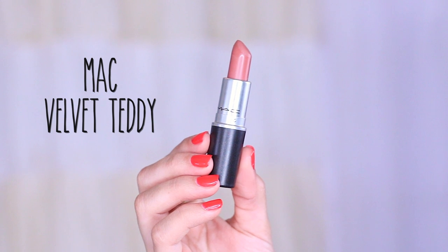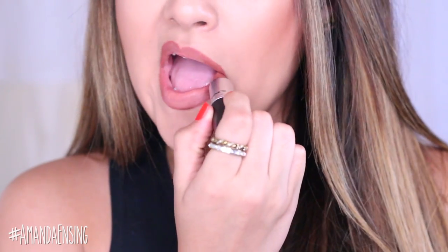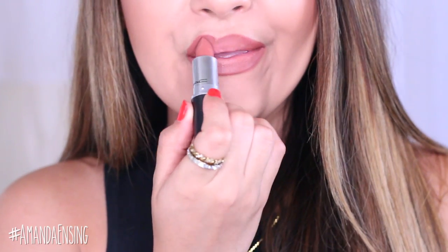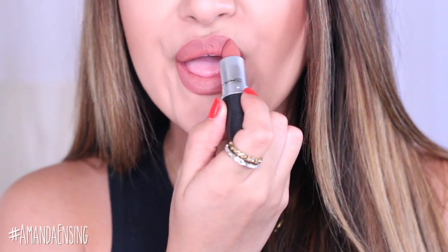Now I'm going to take Velvet Teddy lipstick from MAC. I think this is the perfect shade with this lip liner and I'm going to apply this all over the lips. It's a matte color so it's not going to budge, but it's really comfortable and I just love this lip combo. I think it looks really similar to the picture I'm going to link down below of Kylie's lip.